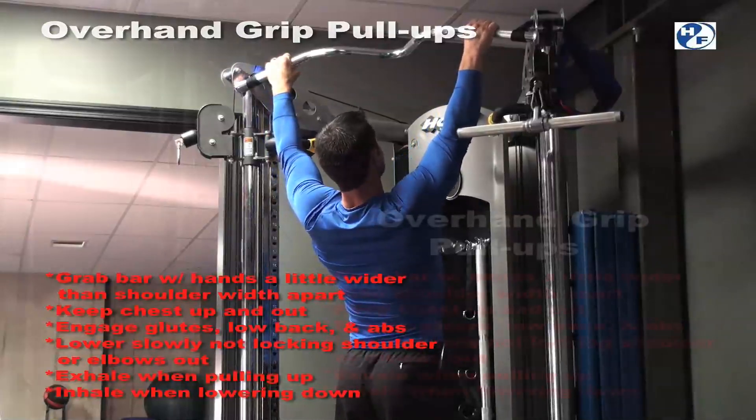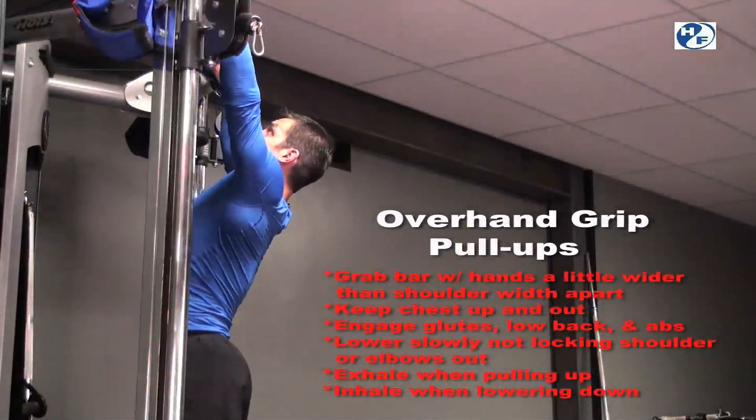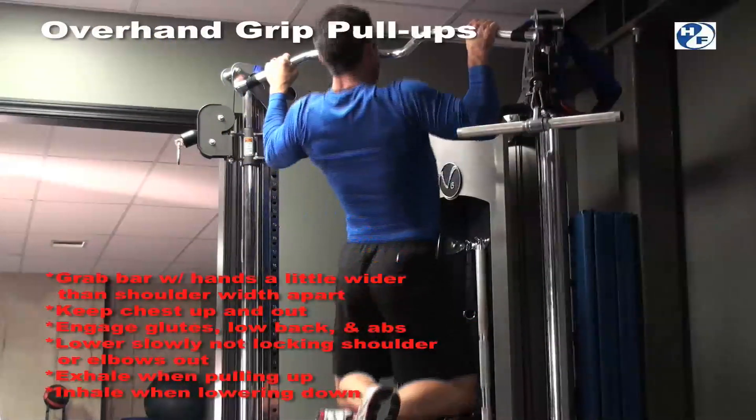You'll want to stick your chest up and out, and your shoulders are back. You'll also want to engage the low back and the glutes while the chest is up and out.